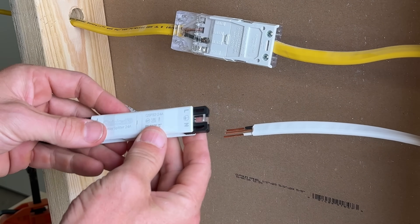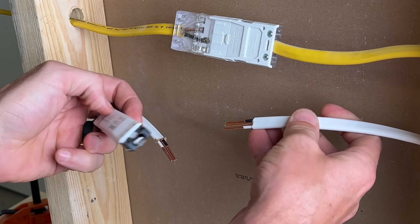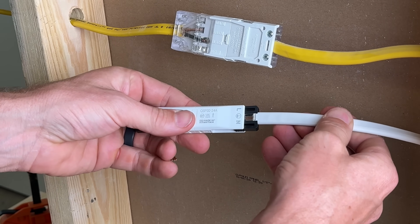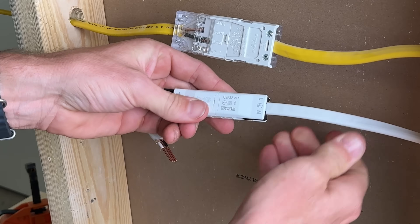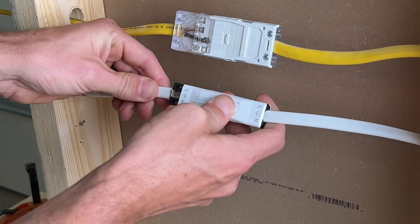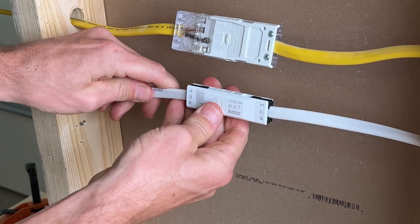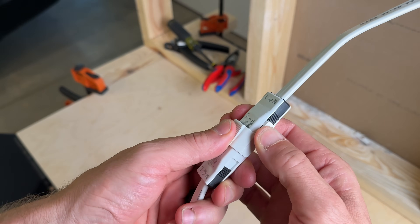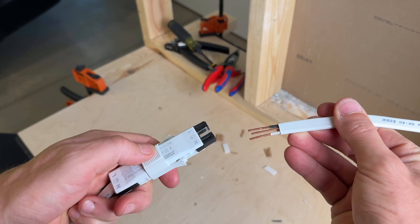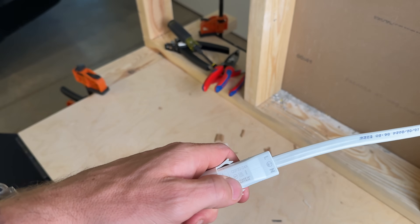Now we'll line up — L is actually live, so that lines up to our black or hot wire. It is literally as easy as making sure they're straight, lining them up, and pressing them into each side until you hear the click and they're fully seated. That is what makes this such a cool design — so easy to install, secure, and just a really neat design. There is a release tool, so if you ever need to service this, it's easy to remove the wires. You're not damaging your wires; you can easily put them right back in, press it, and go back to business.